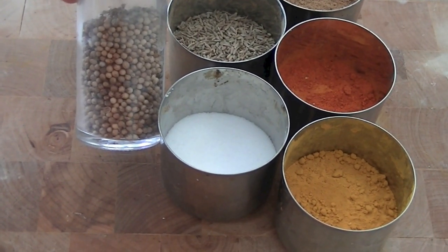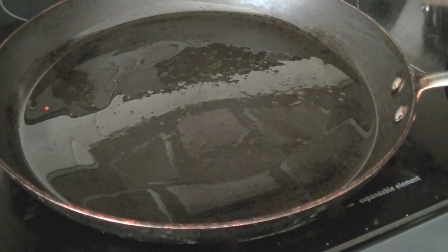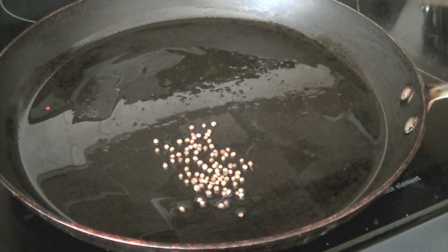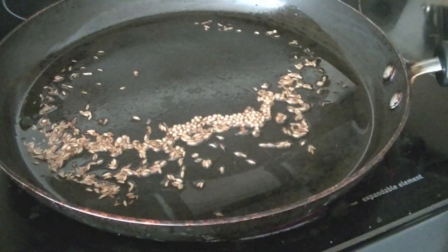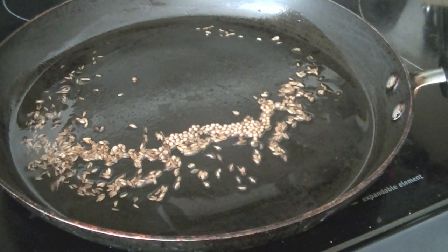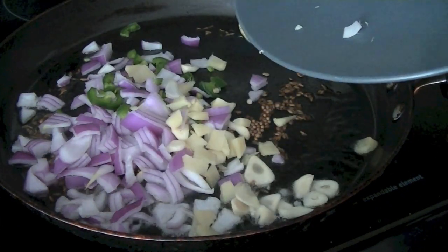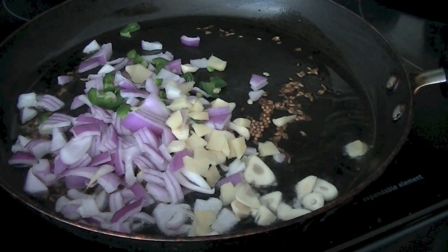Begin by heating two tablespoons of oil in a pan or wok. Once the oil is hot, add half a teaspoon of cumin seeds and half a teaspoon of coriander seeds. Give the sizzling spices about 30 seconds, then add your onions, ginger, garlic, and green chilies. Give them a quick stir and add the spices — salt, turmeric, and red chili powder.